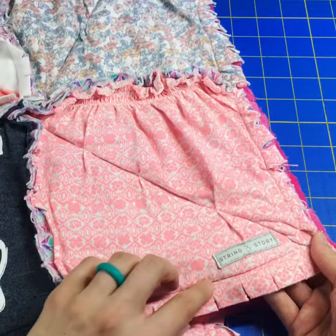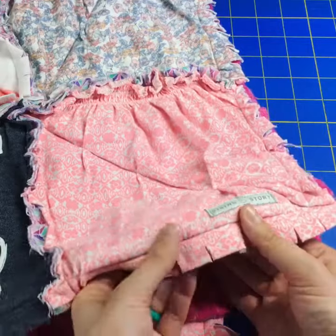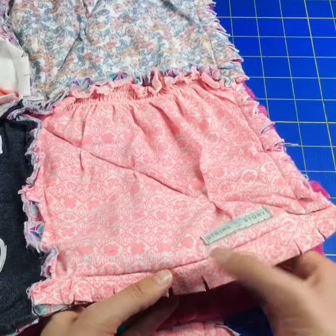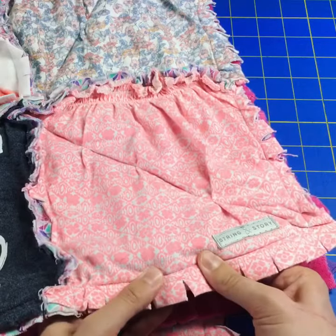This seam is one half inch to five eighths of an inch away from the edge of our quilt and it just finishes those edges. Use your walking foot and a ballpoint needle as you're sewing.